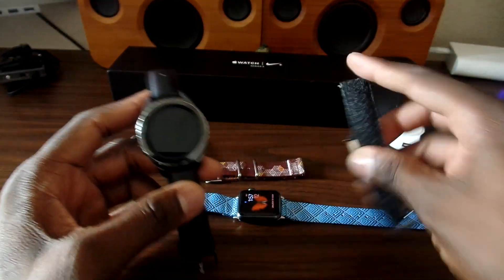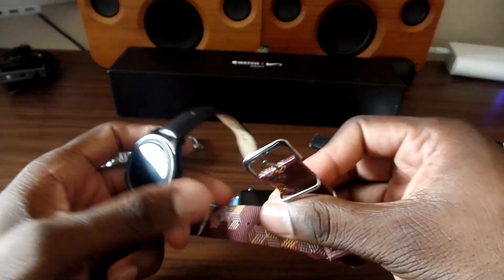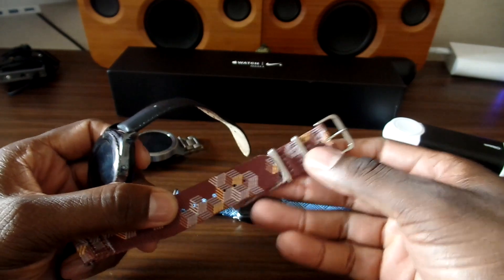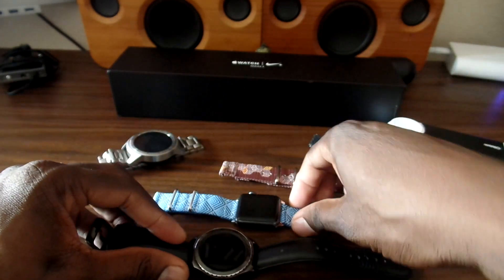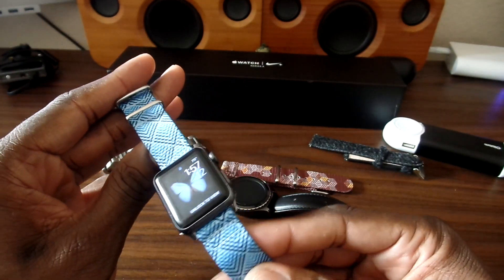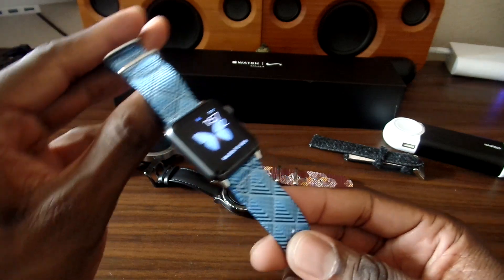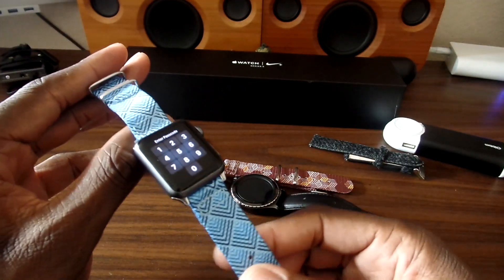I got a tweed band right here, and I also have one of these for this one as well. They've got so many different patterns and things like that — I just want to demo it on one of them. I think this is a good look if you want to change up your Apple Watch, your Galaxy Gear, or something like that — head over to Vario.